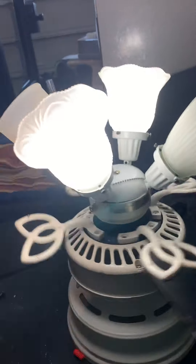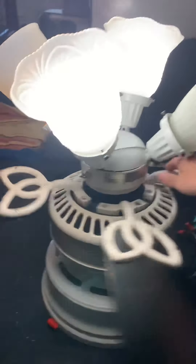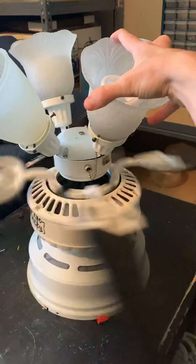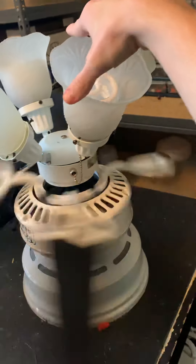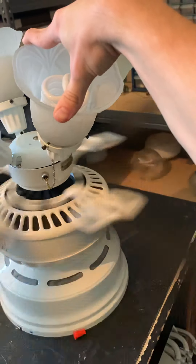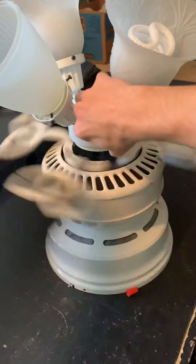So, here we go. Pretty cool like that. I'm gonna take it up to medium. You can hear that bouncing around or something. A decent airflow — high but not too long.